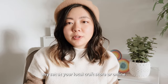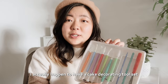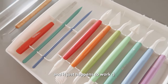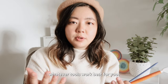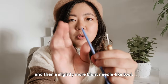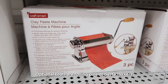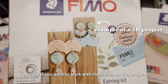For clay shaping tools, you can get pretty much any set at your local craft store or online. I happen to have a cake decorating tool set because that's what my aunt gave me many years ago and it just happens to work. You're going to naturally gravitate towards whatever tools work best for you. The tools I use a lot are straight edge tools, a fine tip needle-like tool, and a slightly more blunt needle-like tool. Optional tools are rolling pins or pasta makers, especially if you want to work with flat 2D clay projects.